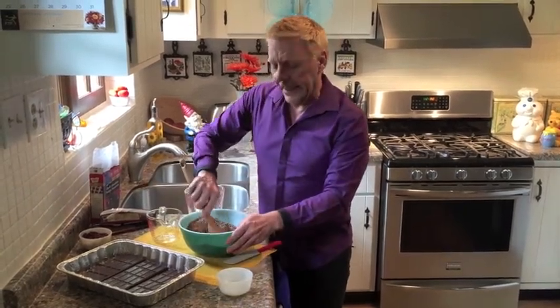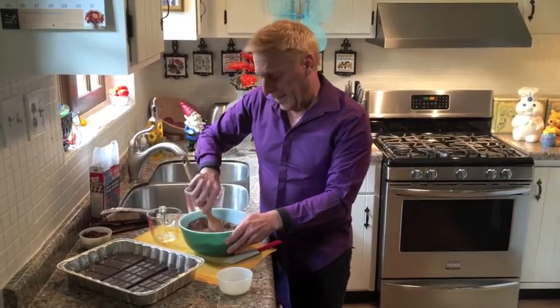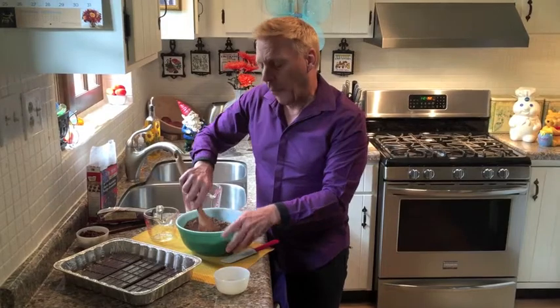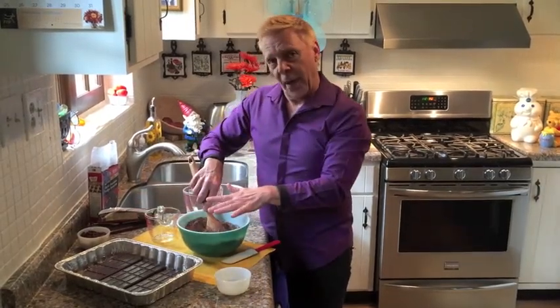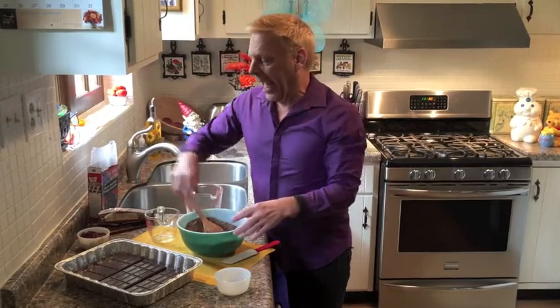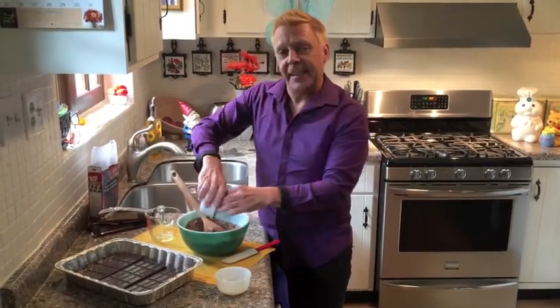So I'm just going to mix this up, and when I get back I am going to have poured this second layer of brownie mix over the top, baked it, and added the dried cherries. And this is going to be one amazing dessert, so you better stay with me and I'll see you in a few seconds.